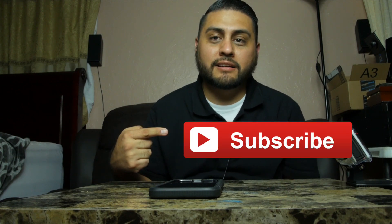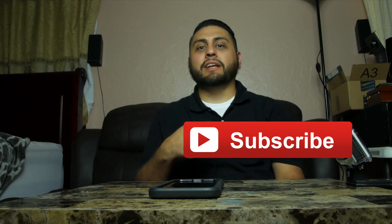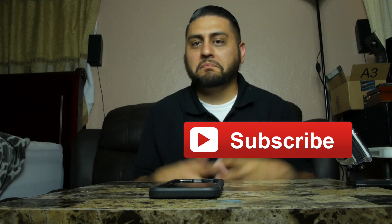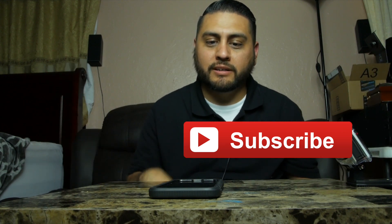Thank you guys so very much for watching. If you found this video helpful or useful in any way, make sure to give me that thumbs up, click subscribe — that really helps out a lot — and share this video if you know someone looking for a rugged, high-quality case like the Tech 21 for the iPhone 7 Plus.